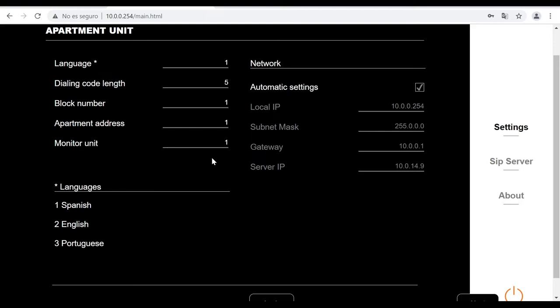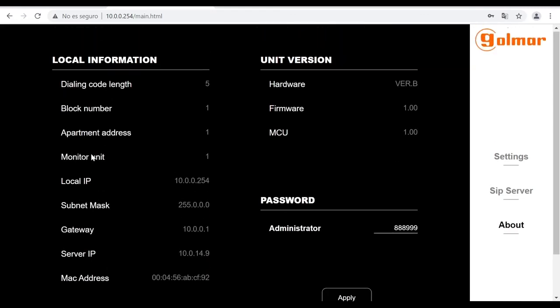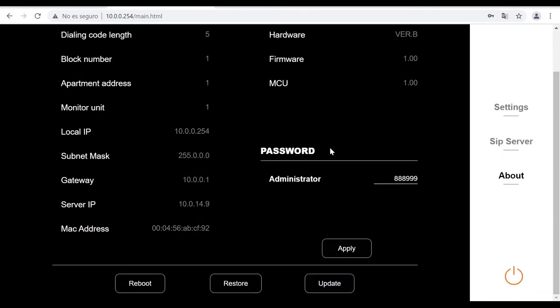You can set the block number, the apartment address, and the monitor unit. On the right-hand side you can set the network parameters manually. In the SIP server section you can add this device to the server previously created on the master panel in order to work using extensions. In the about section you will find local information of the device: dialing code length, block number, apartment address, IP address, gateway, and the unit version in terms of hardware and firmware. You can also update the firmware version, restore to factory default values, and reboot the device.